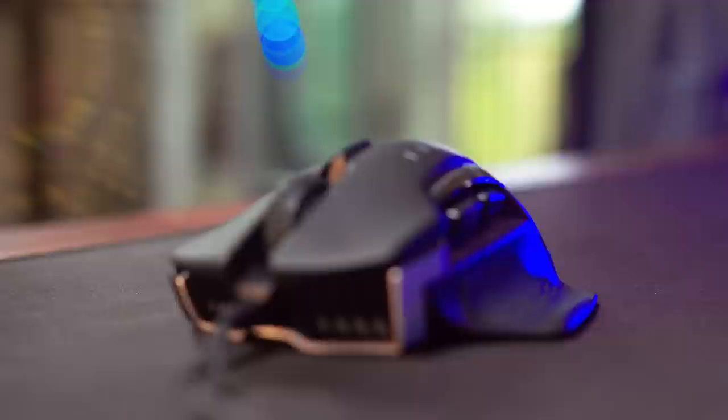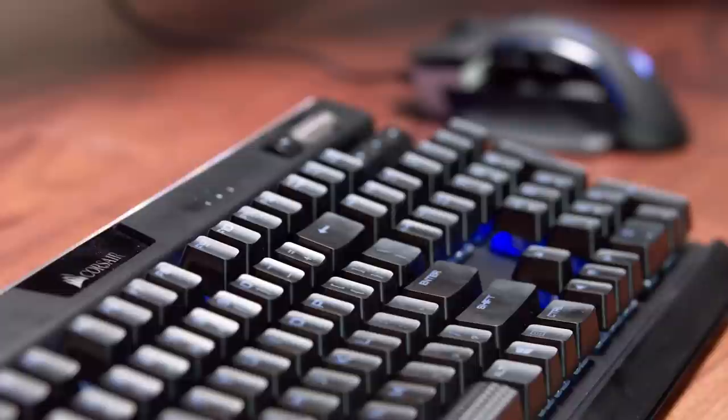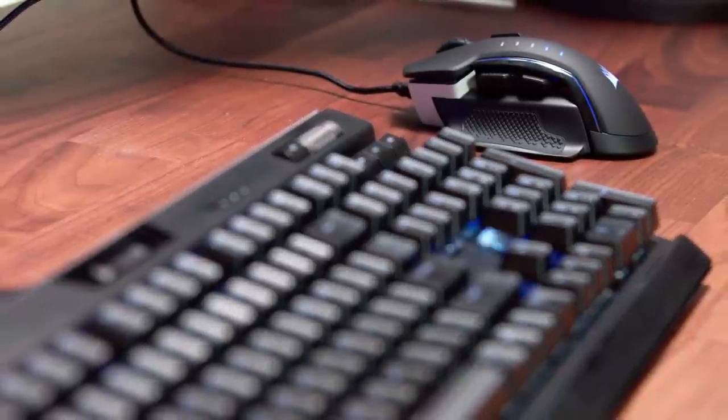There are two cons I wanted to bring up — not really deal breakers, but worth mentioning. The first is that while I do like the scroll wheel, clicking it in is kind of mushy and not satisfying; it's also a bit hard to click. I would have liked it to be a little easier. The second con is that when you have the Corsair logo lit up with the three-zone RGB lighting, it started to get kind of warm after gaming for an hour or so. I tried loosening up my grip and came back later, but it was still warm. It wasn't burning or dangerously hot — that would be a major issue — but I did notice that temperature increase and it was slightly uncomfortable, though not a deal breaker.